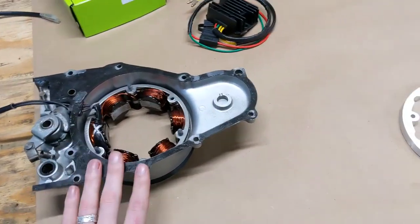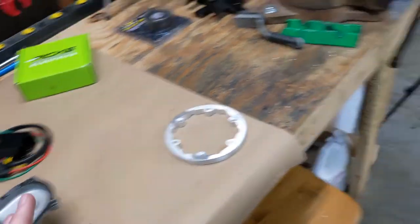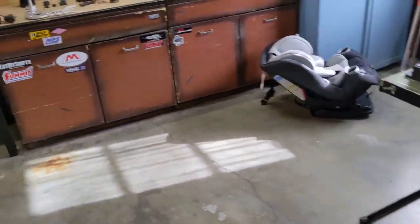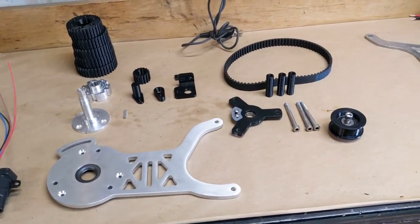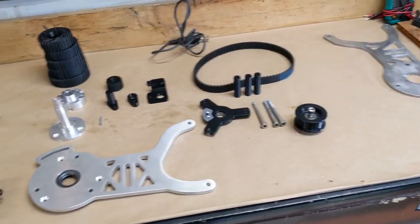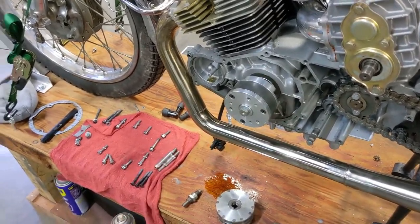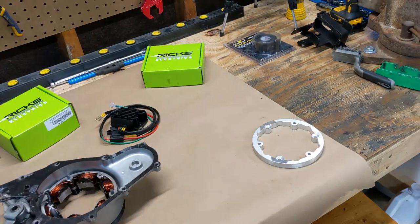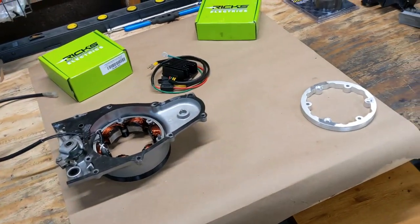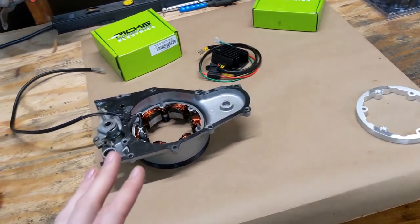Today we're going to get this installed on the bike. Once we get that installed, I have a stack of parts over here that need to get bolted on, and I'll go through all of that. We're going to have to jump back and forth between the new parts for the supercharger drive system and the charging system.